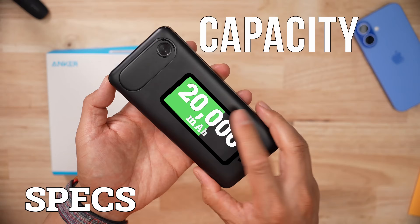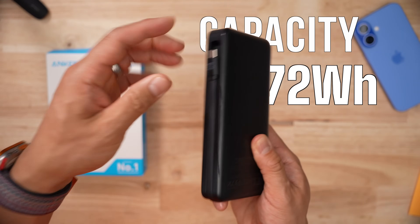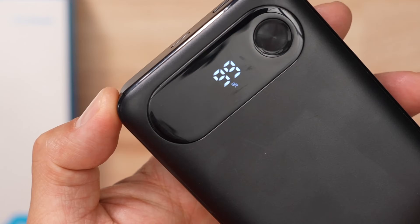For capacity, it is 20,000 milliamp hours or 72 watt hours. This thing has a built-in cable, which is very handy, one USB-C port and one USB-A port, and the status screen is just a number. That's really all you need.